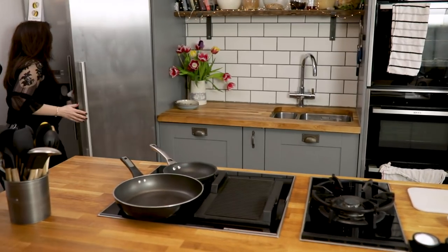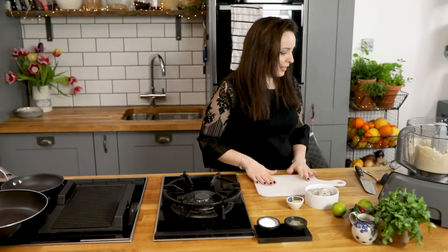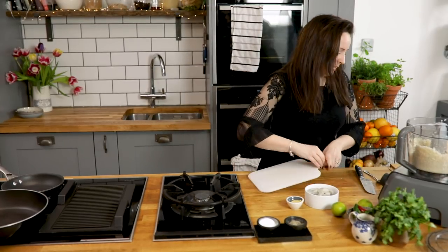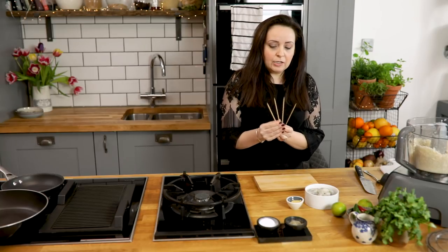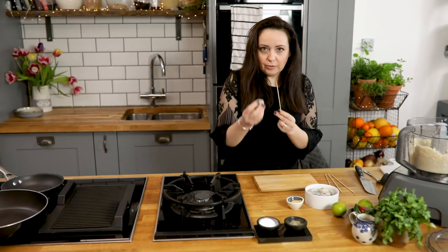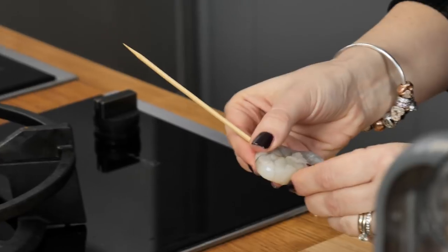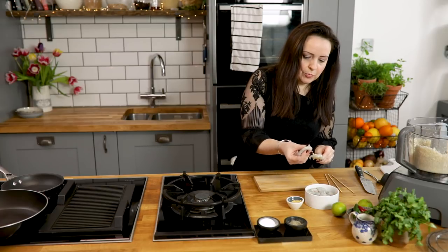Next we're going to go for the prawns. I'm going to skewer the prawns — we've got 16 prawns altogether, that is eight prawns for each person. So this recipe is serving two people. I've got four skewers. Wooden skewers or metal skewers are both fine. Normally I'd advise soaking skewers before you cook with them, but these are on the heat for such a short amount of time that you don't really need to soak them. Grab your prawns and skewer them through the bottom and through the top — four prawns on each skewer.